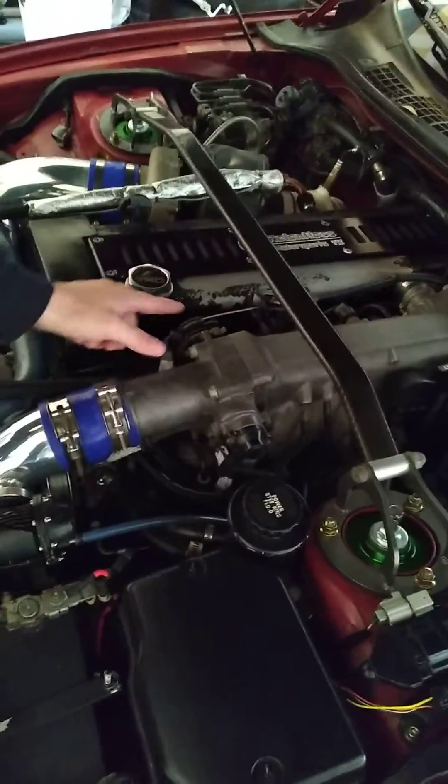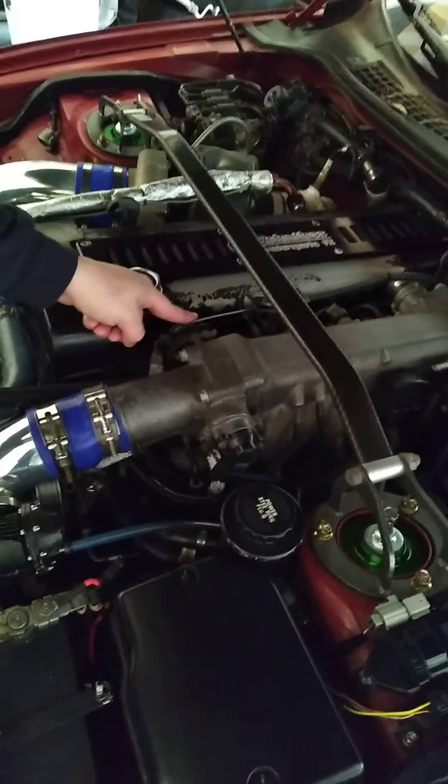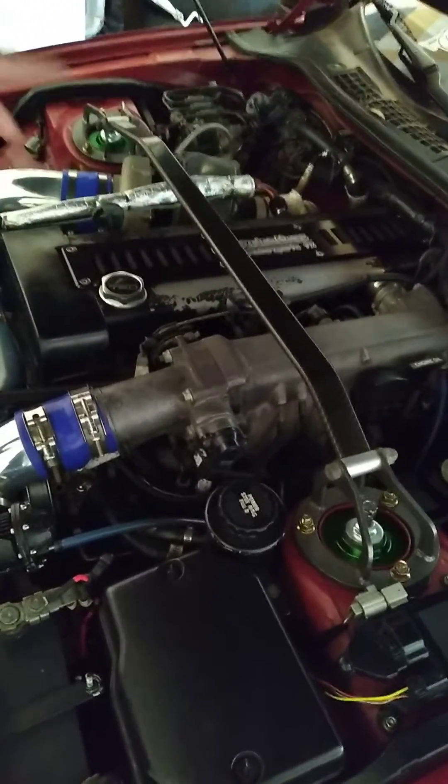Don't mind my crappy valve cover as it's getting redone. You've got a front cam sensor and a rear cam sensor. And over time, the O-rings on them — which Toyota does not sell unfortunately — they start leaking and it runs down the loom that runs back there.